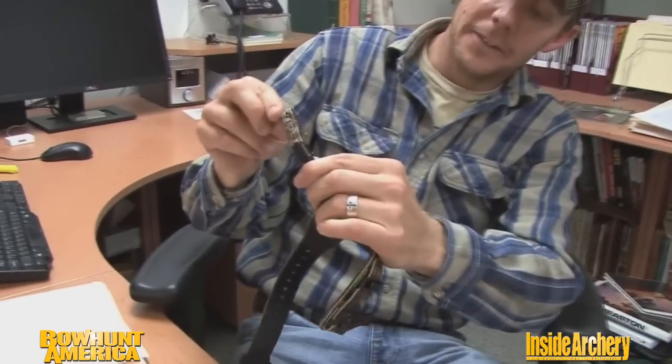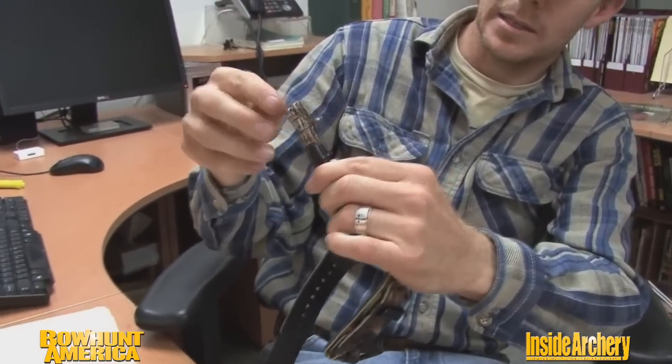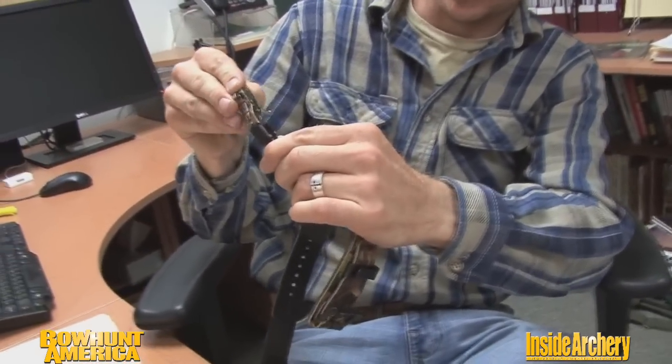Another really important thing to mention about this release is that all archers have different anchor points, and this release can really compensate for that because the head can actually pivot left or right 20 degrees. You can see that pivoting motion, and that compensates for varying anchor points — something that I really found beneficial to the release.